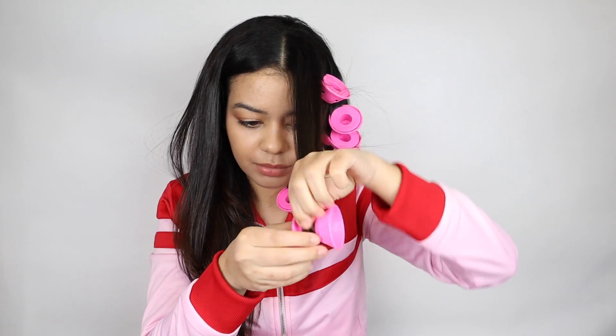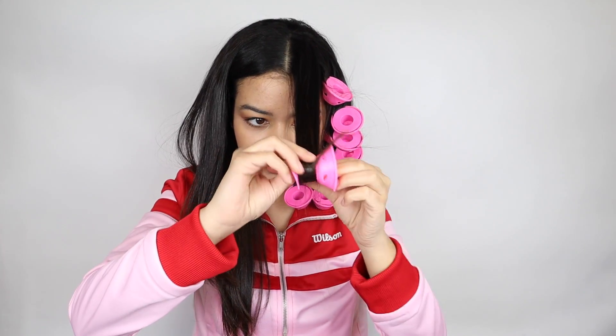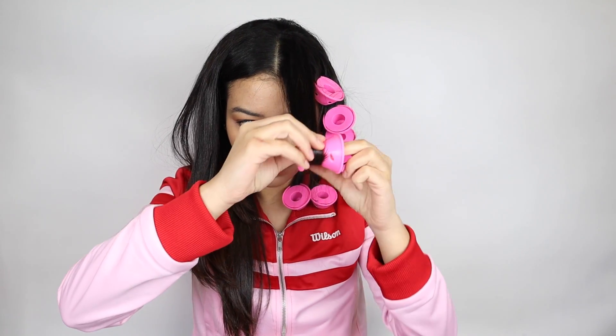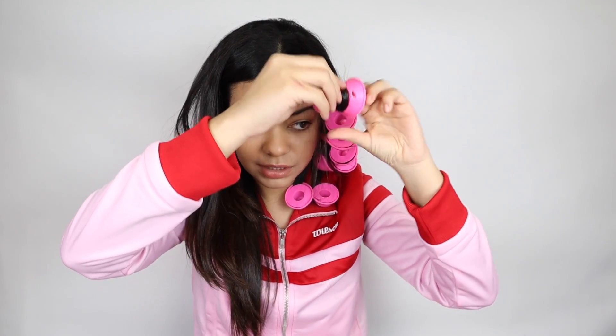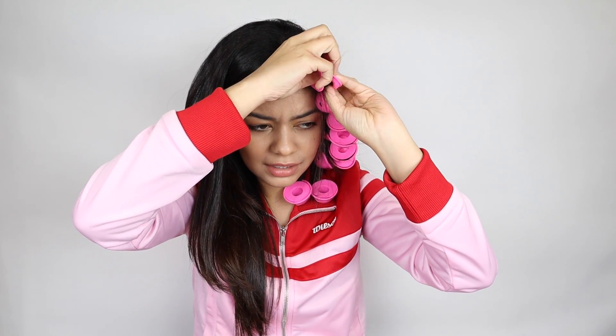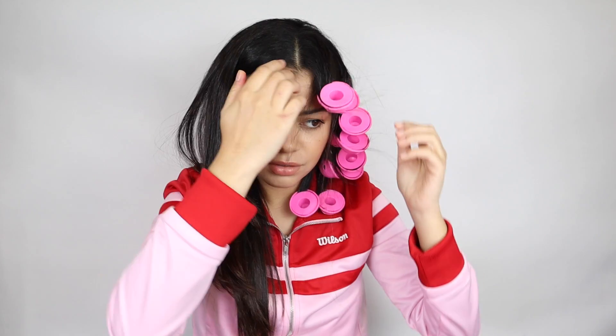I'm almost done with this side — pretty much done. In total it maybe only takes me like 15 minutes to do everything, which is not bad. I think this is super fast and easy to do.